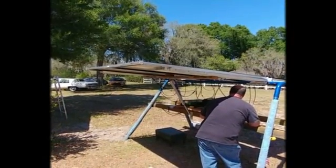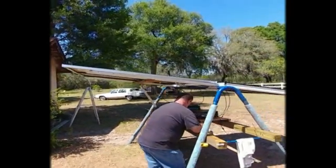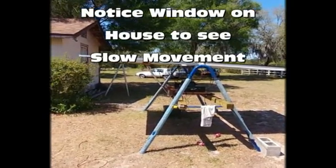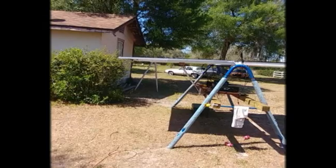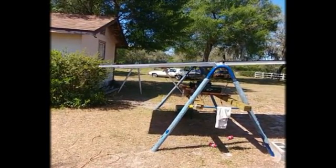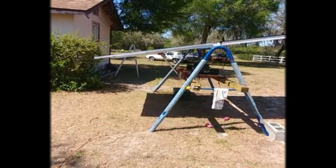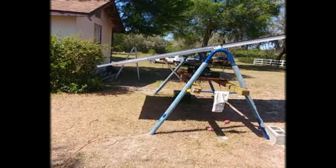There it is in action. The linear actuator is moving it towards the east — and there it goes, it's moving on its own. Soon it will be pointing to the sun. And there it is.